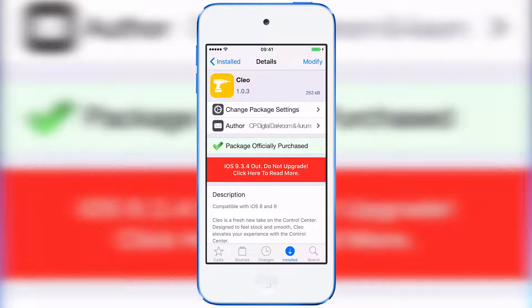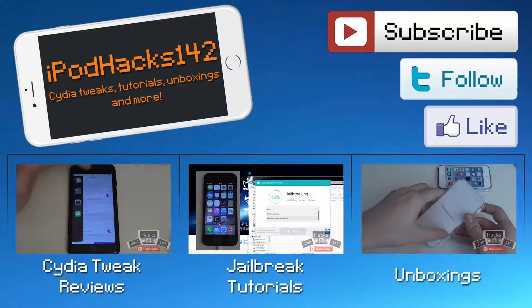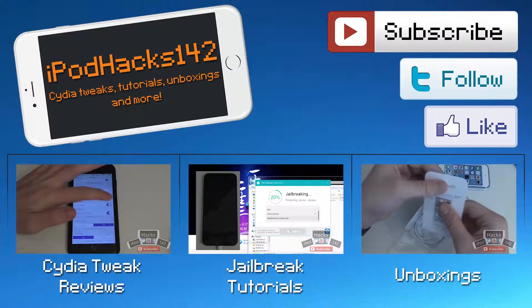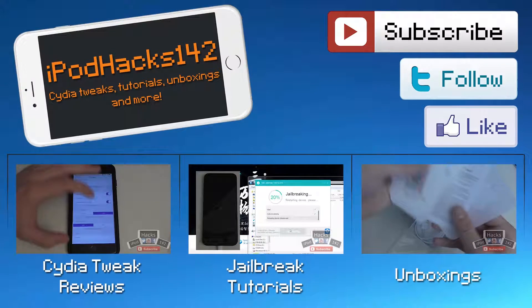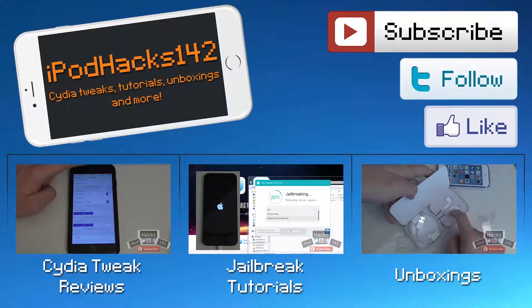That is Clio — available for $1.99 on the BigBoss Repo. If it's something you're interested in, especially if you like iOS 10 but don't want to update so you can keep your jailbreak, I definitely think it's a tweak you may be very interested in. All the information you need will be in the description below. Like the video if you liked it, leave a comment if you have any questions, and don't forget to subscribe.